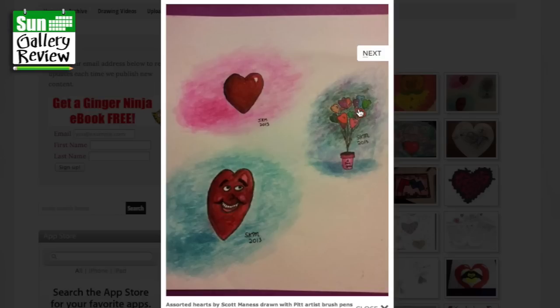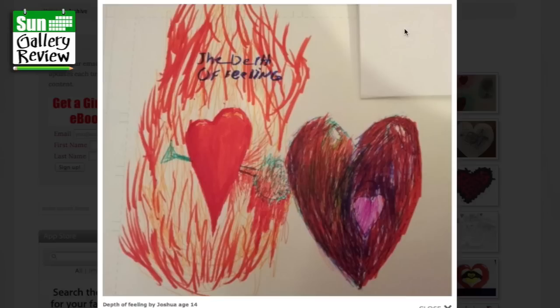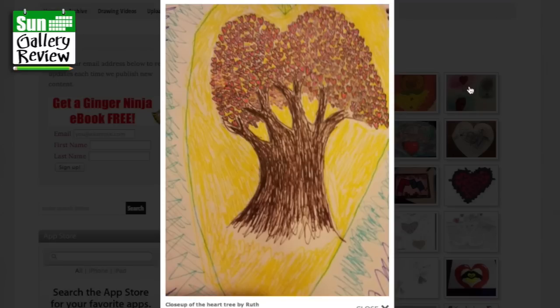You can't go wrong with teddy bears on Valentine's Day, can you? Assorted hearts by Scott Maness, drawn with Pet Artist brush pens — I don't know those pens. It's very sweet, very cute. Now are they floating or are they flowers growing out of a pot? The Depth of Feeling by Joshua, age 14 — that's very deep, isn't it? Burning love, flame, scorching arrow — that's kind of a flaming arrow.